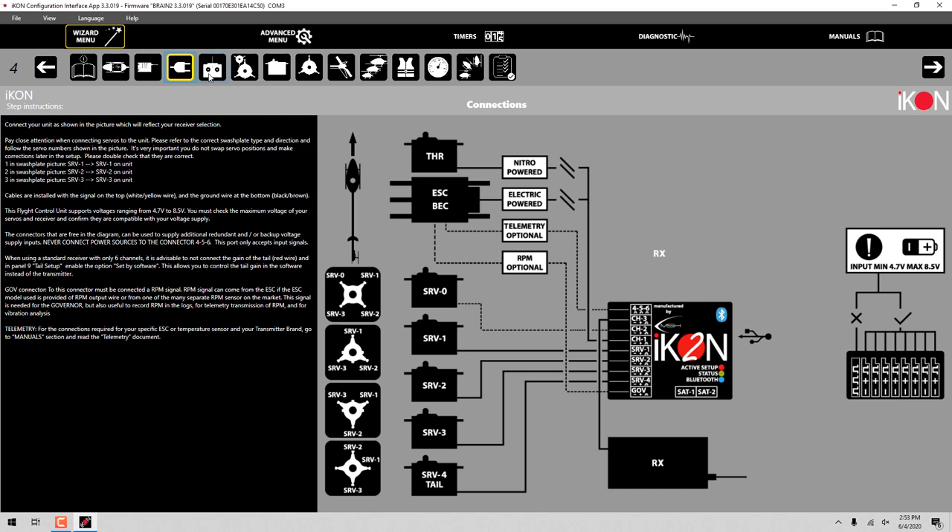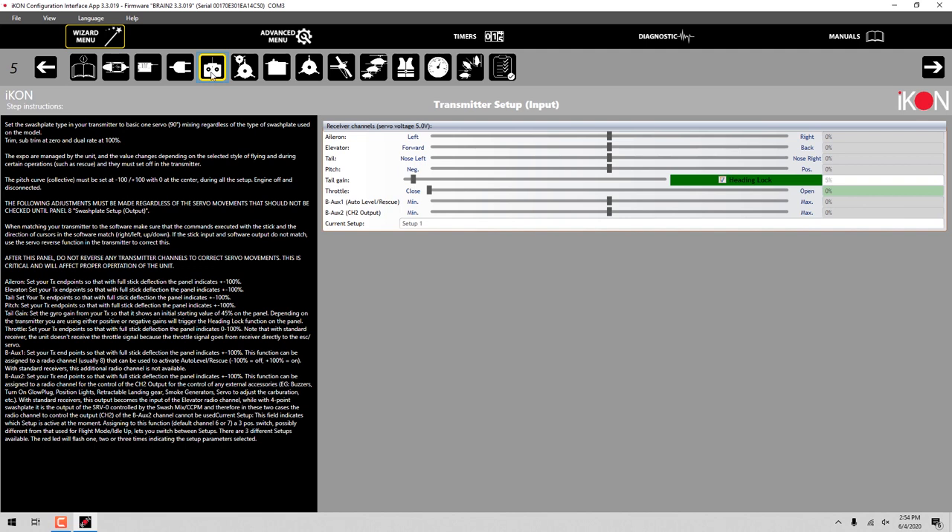Going to the next page - this is your transmitter setup page. If we were to wiggle the sticks on the transmitter right now, we wouldn't have any input. So now we need to go ahead and do the transmitter setup.